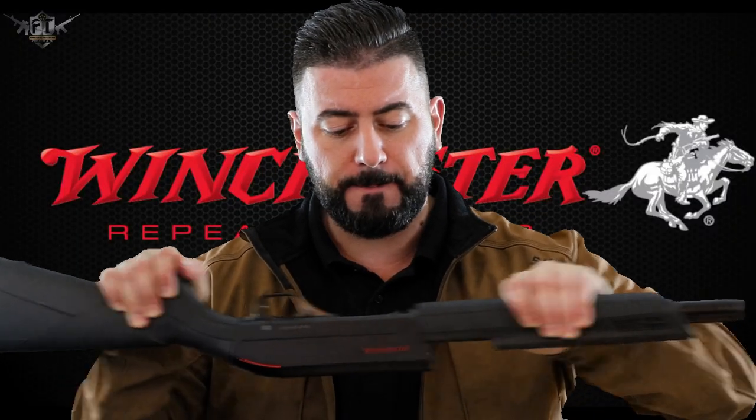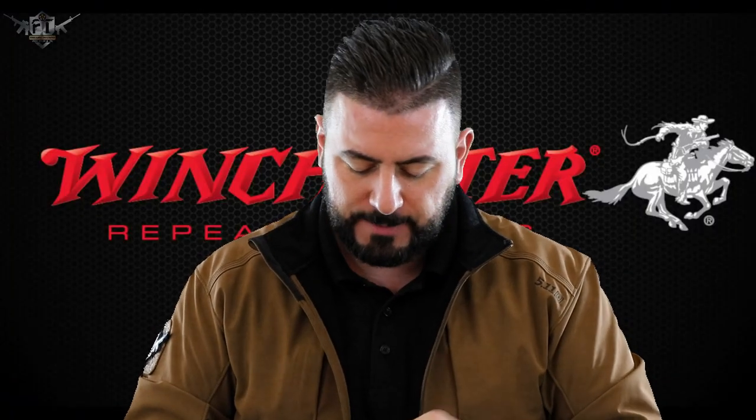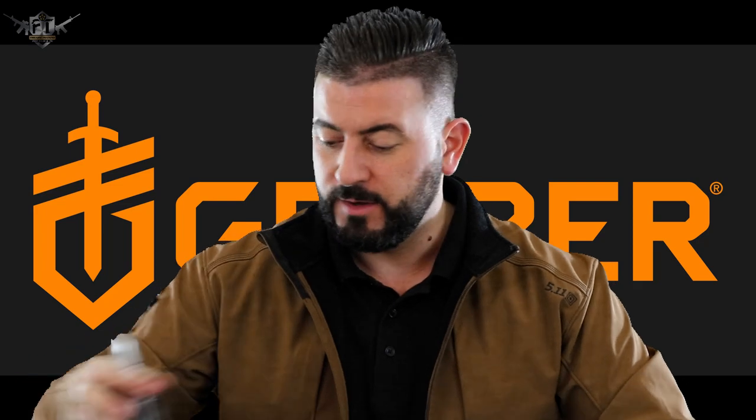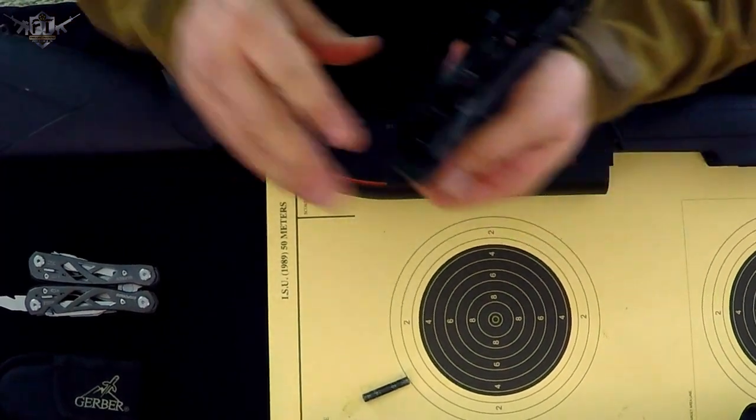Next thing we're going to do is put this forward and take the pin out the side. Simply push it forward. Some people recommend pushing it from the left side, but on this particular one it's a lot easier pushing it from the right. Straight out — put that down. Next thing we take out is the trigger group. I'm not going to take this apart any further — I'll put a link in the description to a great video that shows you how in detail. But if you're just doing a field strip or cleaning, you can still get in there and clean it without taking it apart more.